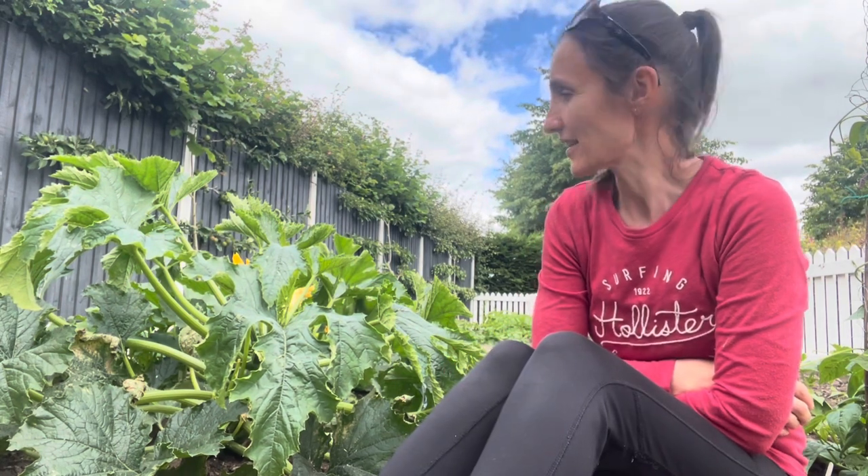I've got butternut squashes growing alongside the courgettes and they're quite difficult to tell apart, but I think I've probably got about five courgette plants. I've just planted another one today — I had one in the greenhouse that I wasn't going to use. It's gone in where our failed pea crop was; I've kind of given up on the peas. They germinated but were then eaten — I think the little sparrows have been pecking at them — so I've put another courgette in their place.